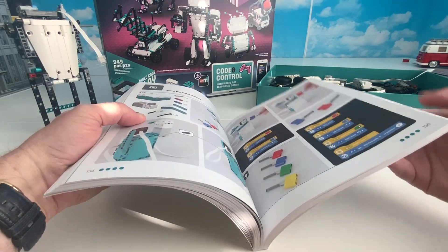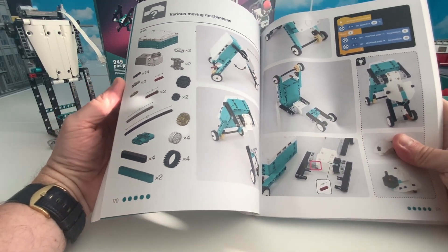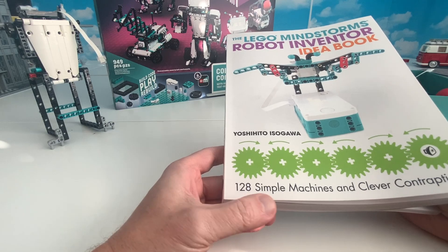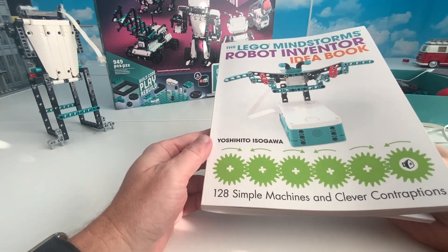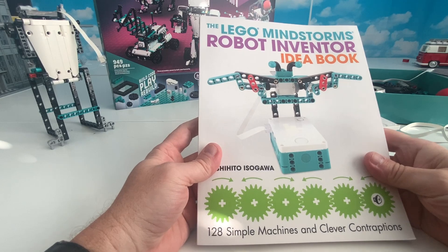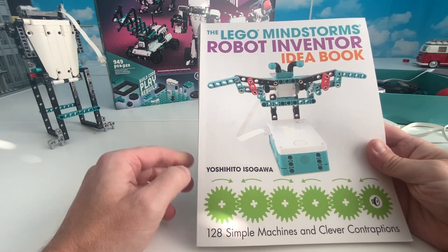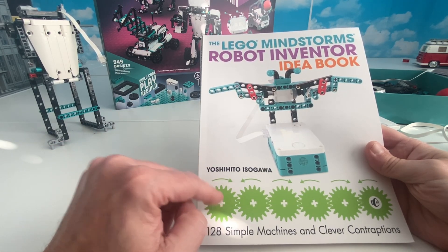Yoshihito does a great job of basically - there's a moving mechanism, you want to build something that moves. You're not necessarily building a guitar or a pinball machine like you would from Danny's book; what you're really doing is learning a whole bunch of tips and tricks on how to use the Robot Inventor Kit to build whatever you want and the types of mechanisms you could build for it. I would recommend this book to anyone interested in venturing out on their own, perhaps building stuff for their MOCs, maybe making a bird with wings that fly.